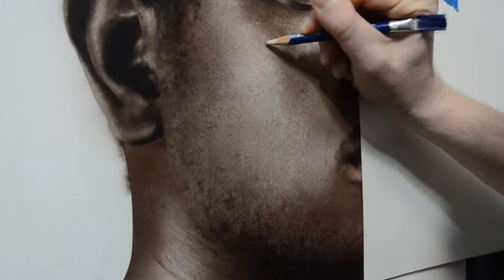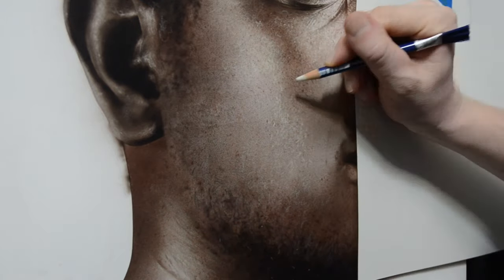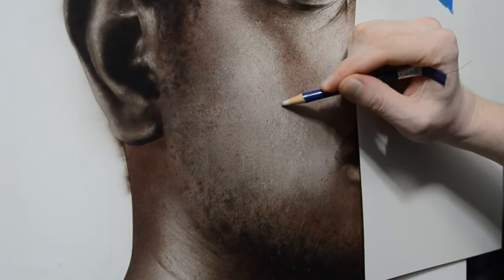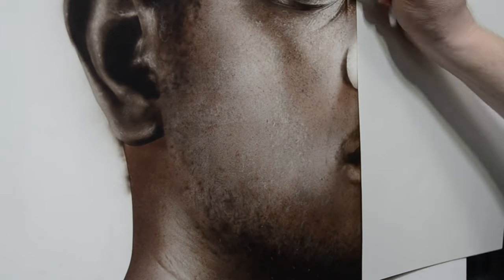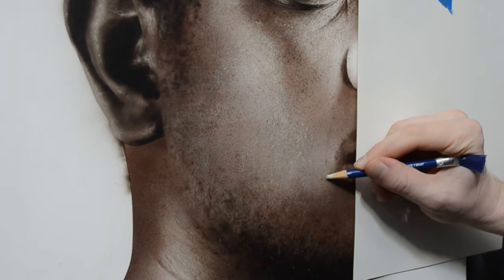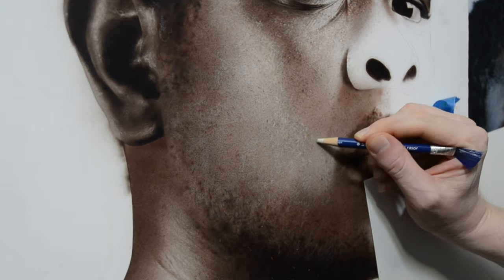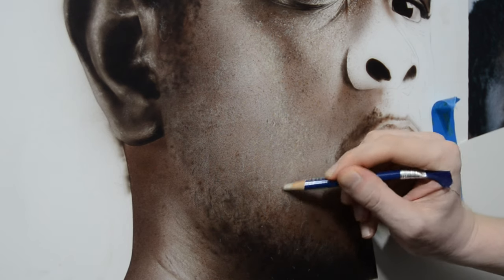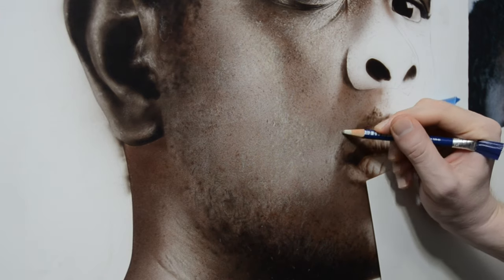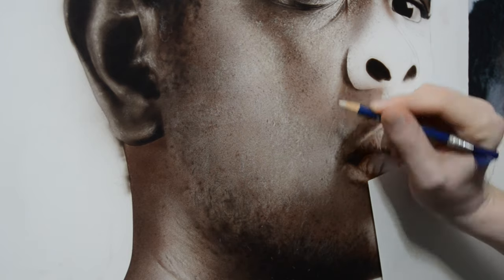It's important to note that you can adjust how much of a highlight you pull out by the pressure you use on your eraser. If I use a lot of pressure and keep erasing, my highlight is going to pull out basically pure white right down to the gessoed canvas. But I can also pull out a softer, more subtle highlight just by using less pressure. This is great for adding a variety of textures onto the skin. If the highlight is extremely bright, it's going to look like it's farther away - like a bump protruding out. If it's softer, it's going to look closer to the skin, creating more depth and a more realistic skin texture. Some bumps are more raised and some are more subdued - there's a lot of variety and variance, and we have to do our best to replicate that in our paintings.